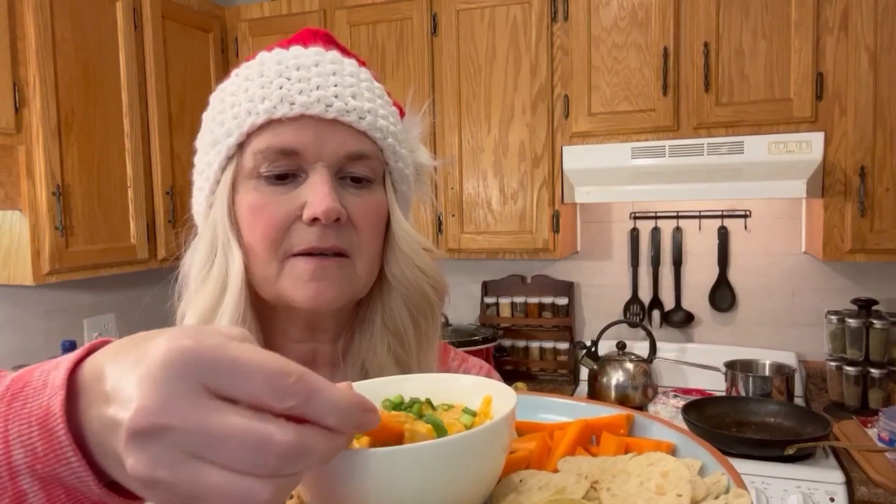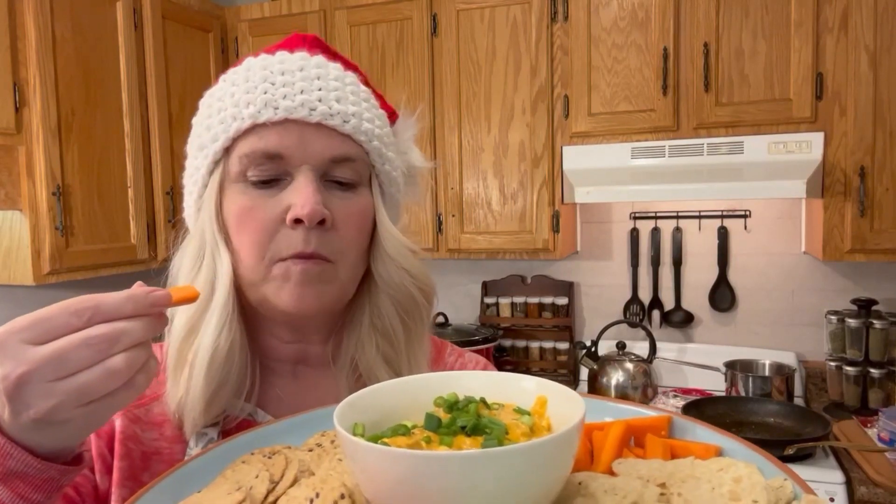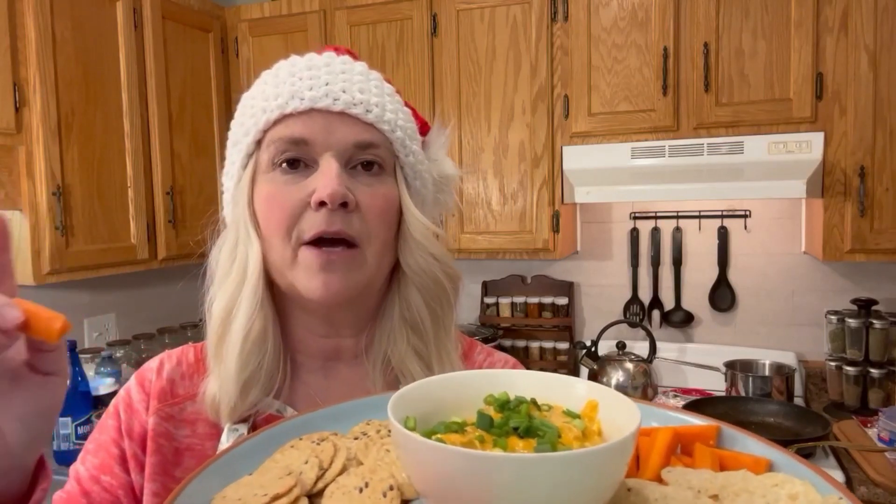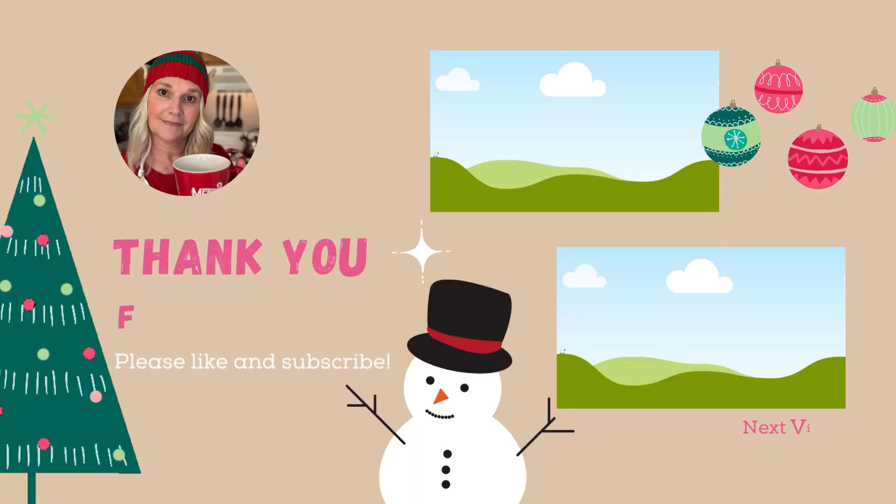Oh my gosh — sorry for talking with my mouth full. It has just the right amount of heat. This is quite a bit spicier than the cran raspberry dip we made yesterday, but I think you guys are going to love this. If you make this, let me know how it turned out. So that's a wrap on episode two of my Christmas baking series — crock pot buffalo chicken dip. I will link the original recipe in the description box down below, and I'll also add the recipe I actually made modified to be gluten and dairy free. Thank you so much for tuning in today. Be sure to like, comment, share, and subscribe as it really helps support my channel, and we'll see you again soon for episode three of my Christmas Baking Series.